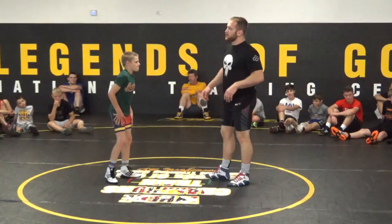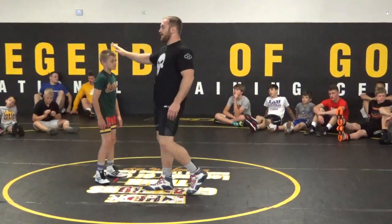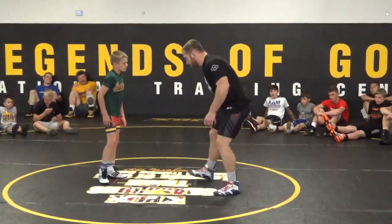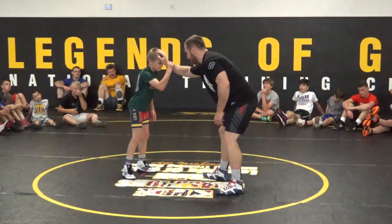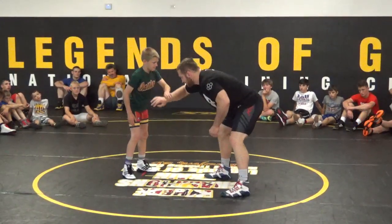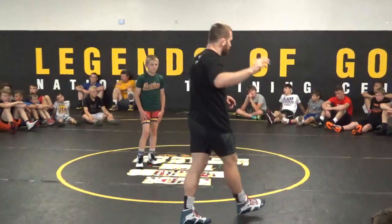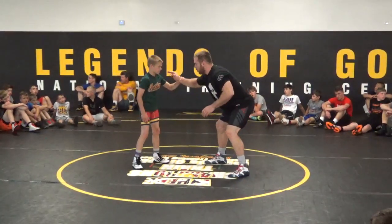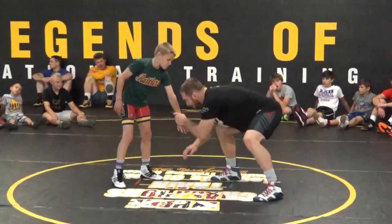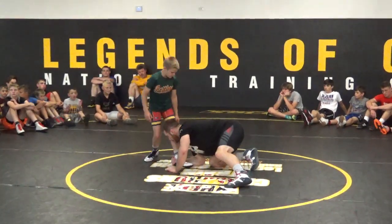The next setup we're going to use is going to come off of placing our hand on our opponent's head. We're going to take our lead leg hand — right leg, right hand — and post it on my opponent's head. He's going to grab it. As he grabs it, I roll my wrist to the ground and lower my level. Your partner is going to hold on to your hand, just like they would in a match. I grab your forehead, roll my wrist down, take my free hand to his wrist, grab it and pull it off, and now I penetrate to the low single and then finish.